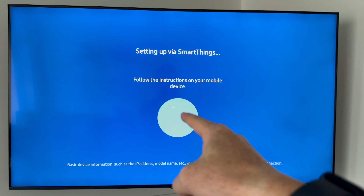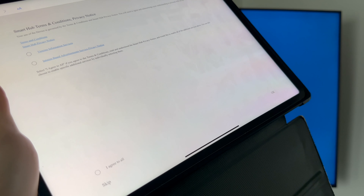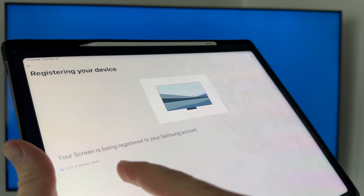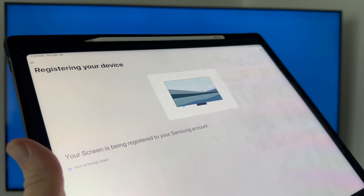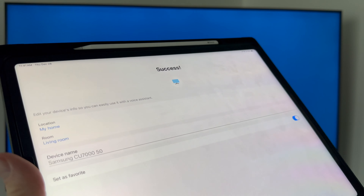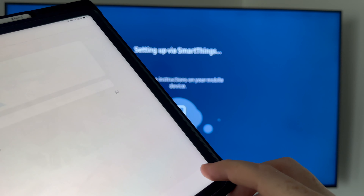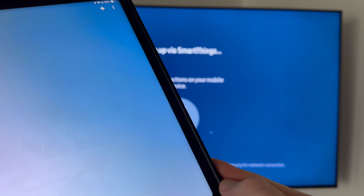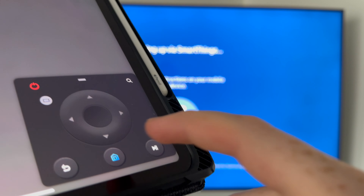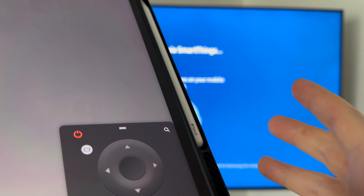After entering your Wi-Fi password, the setup processes on your TV — you should see a confirmation screen. You'll need to press Agree, then Agree to All, then OK. What's happening now is your TV is being registered to your Samsung account. If you already had a Samsung account it'll be a little faster. You can set your location, room name like 'Living Room,' and optionally add it as a favorite device. Then press Next, Next again, and you'll see Done — the setup is complete at this point.